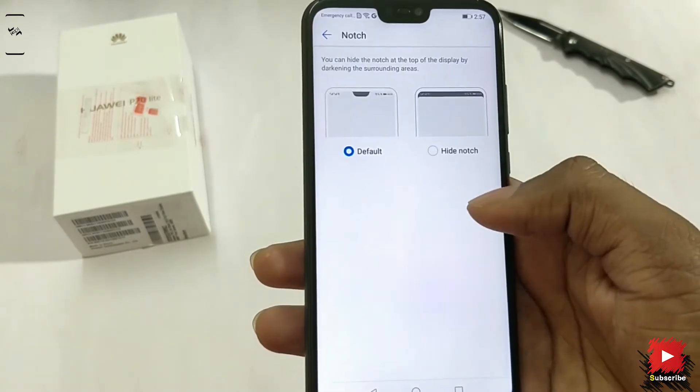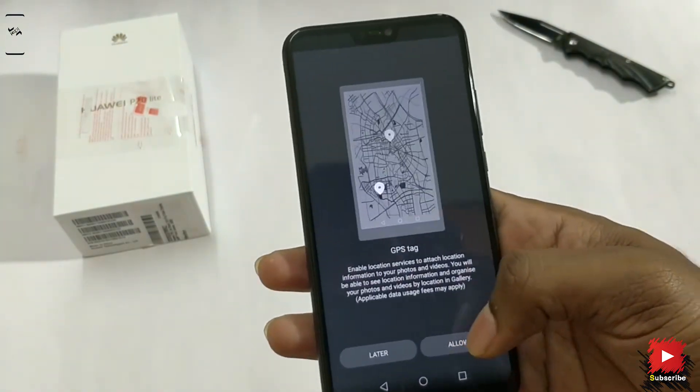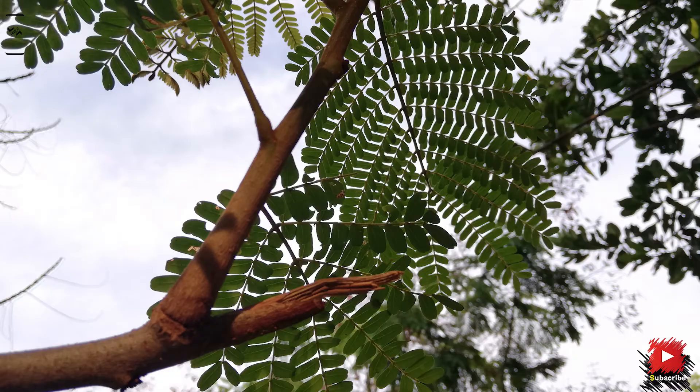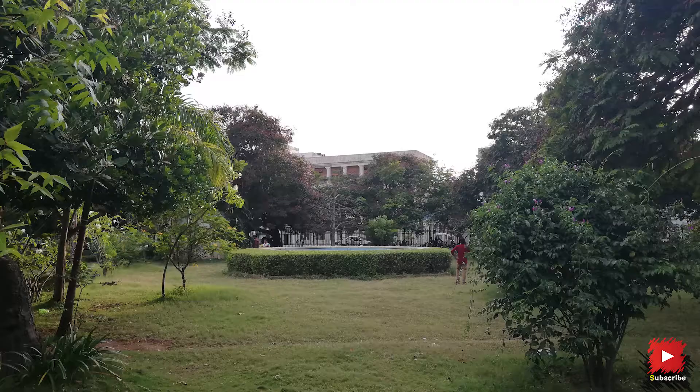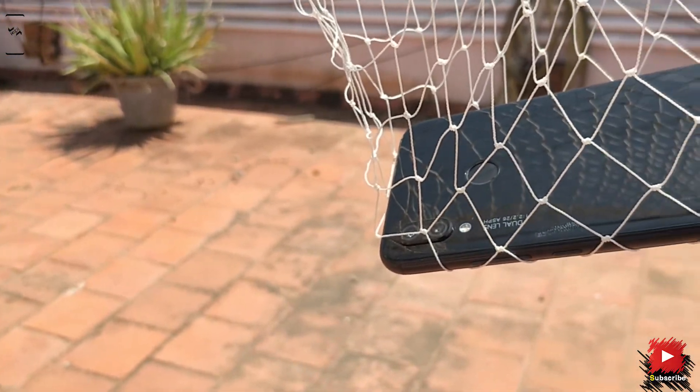Let's see if we can disable the notch — and luckily, it does support that. Let's check out some camera samples and see what it can offer. Initial impressions seem good, but we'll need to test it further, so we can't comment on that just yet.